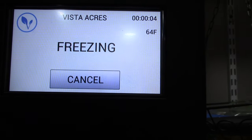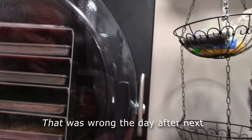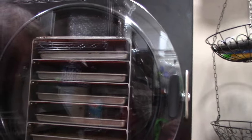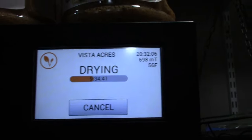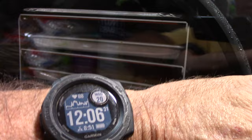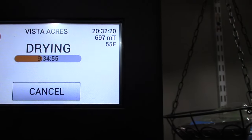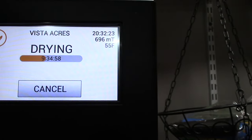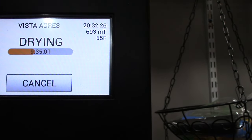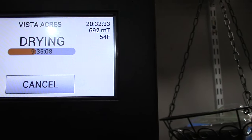It says 'freezing' and it'll go into a countdown. We'll try to remember to bring the camera and show you when it goes into the countdown, but it will probably be late tomorrow afternoon before they're through. The next day — the time is 12:06, and we're about three hours from 24 hours. We thought we had nine hours and 34 minutes left, but that's how long it's been drying. It's looking like they're going to finish up tonight sometime, hopefully before we go to bed.